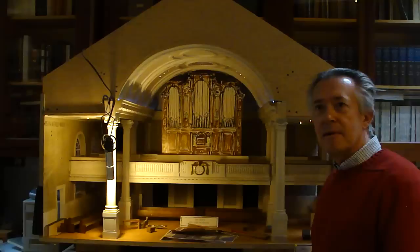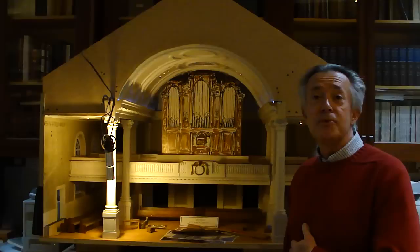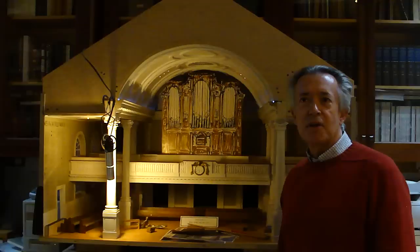The reason we're here is you have an upcoming open house this weekend. That's right, on Saturday the 13th, from 2 to 6 in the afternoon. And everybody's welcome to come by. We're showing our Opus 137, which will be for a church in Andover, Massachusetts.